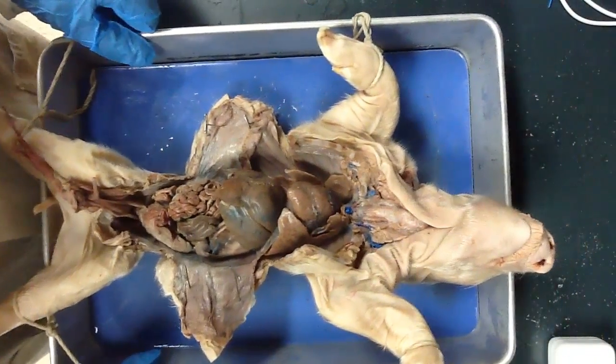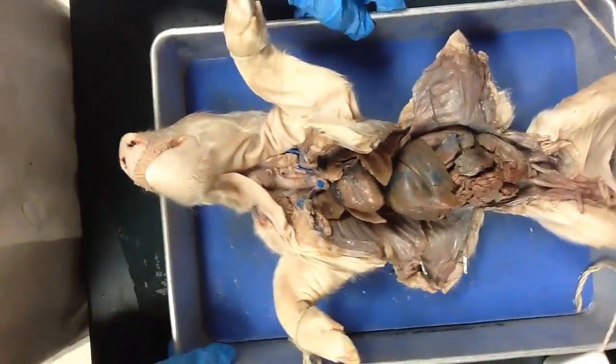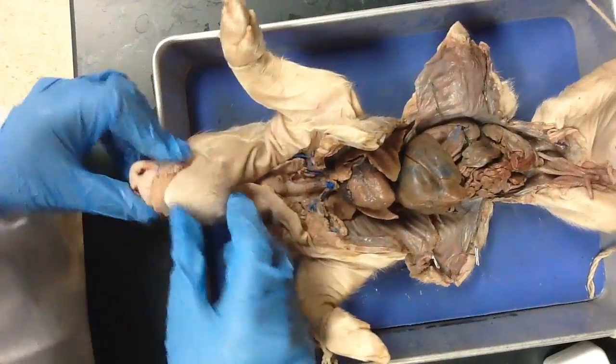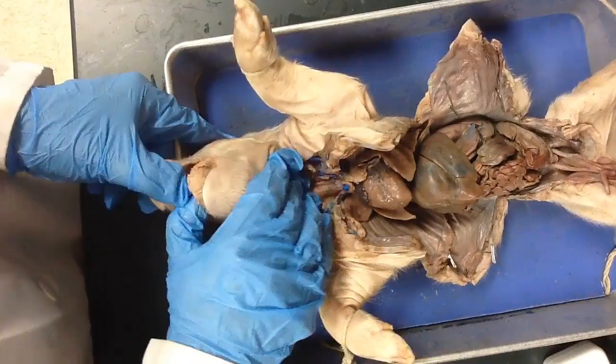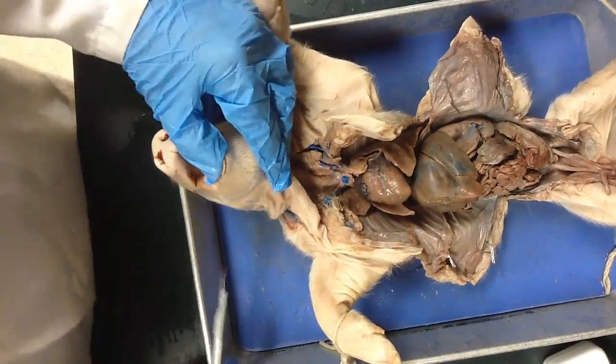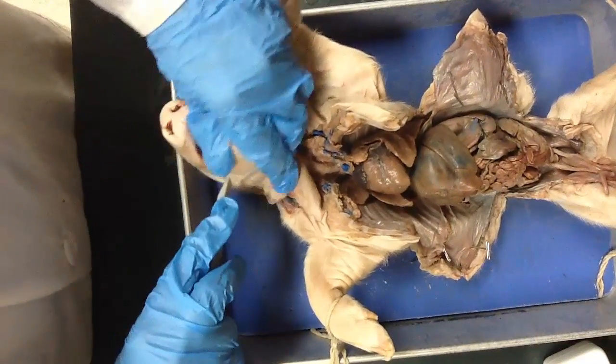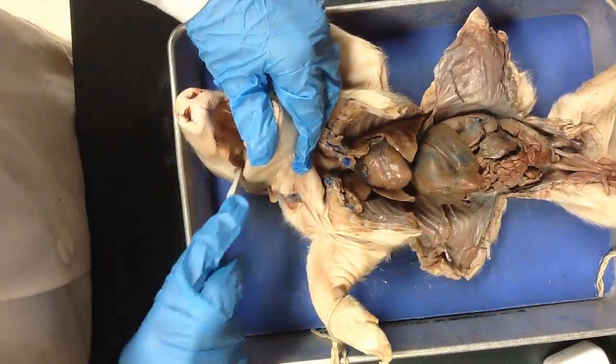For the digestive system, we have to go into the pig's mouth cavity. I'm going to turn my pig around and open up the pig's mouth very carefully, because there are teeth in there. I need to use my scalpel — and this is going to be kind of rough for some of you who are more squeamish — to cut right down the side of the pig's jaw.